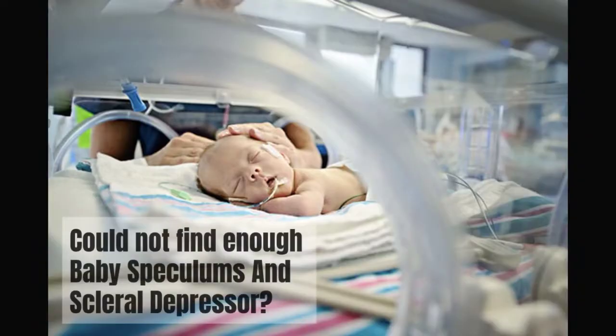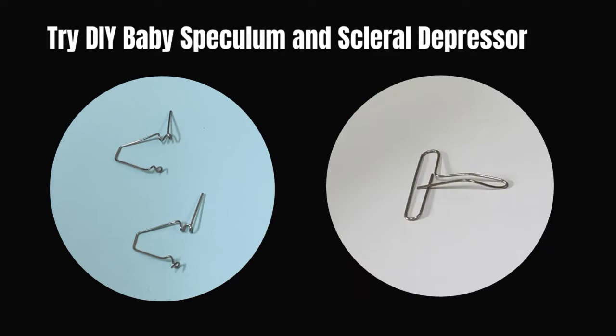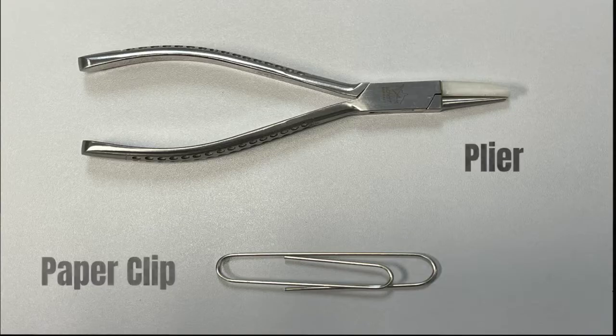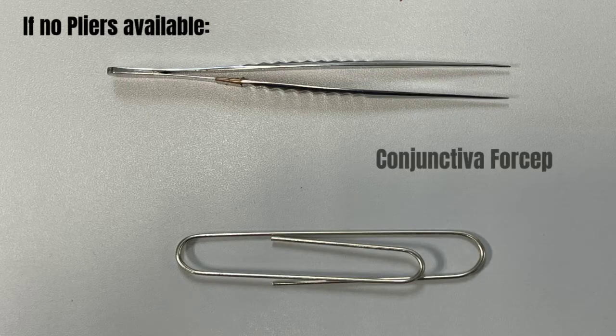Could not find enough baby speculums and squirrel depressors during ROP examination? Try DIY baby speculum and squirrel depressor. Here's what you need for the DIY: a plier and a paper clip. If no plier is available, use conjunctiva forceps instead.